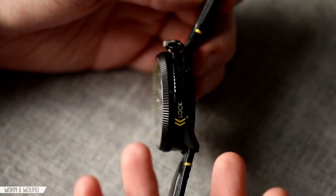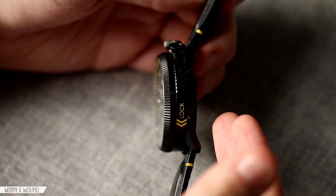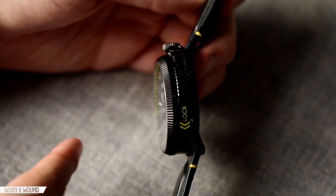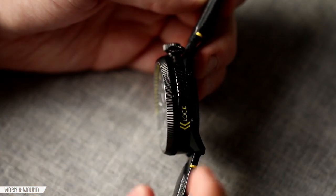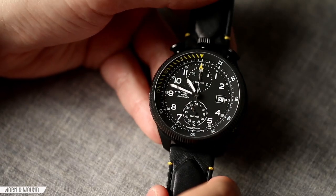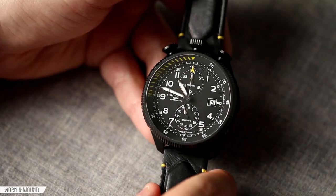If this watch didn't have the modular design, the lugs would probably move up significantly, because essentially there's a watch with a case back plugging into a separate thing — so there's a lot of additional mass coming from that. But the design is just really cool. I don't think I've seen anything quite like this.